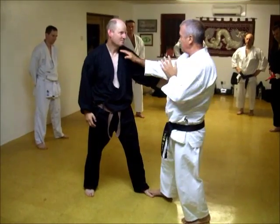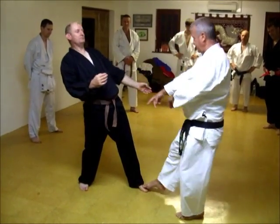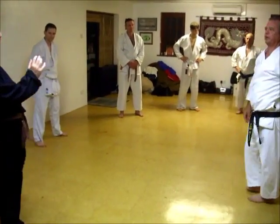One, two, three, four. These are sternal notch strikes. I'm just going to tap his chest this time. You need to be back — please slow to speed.